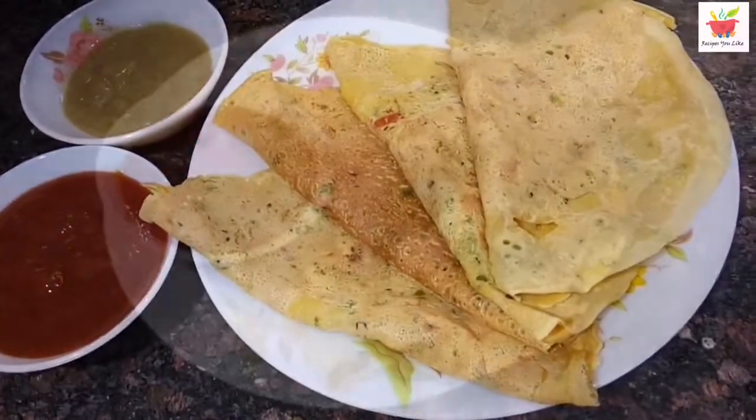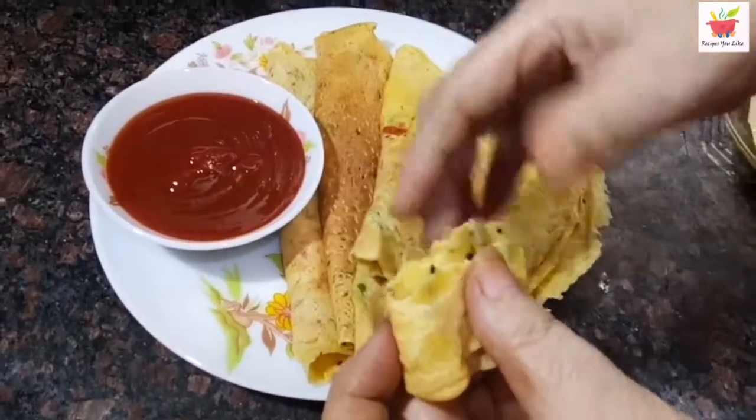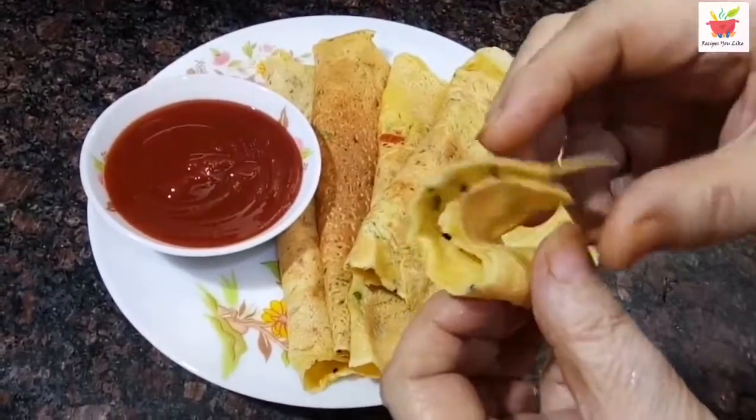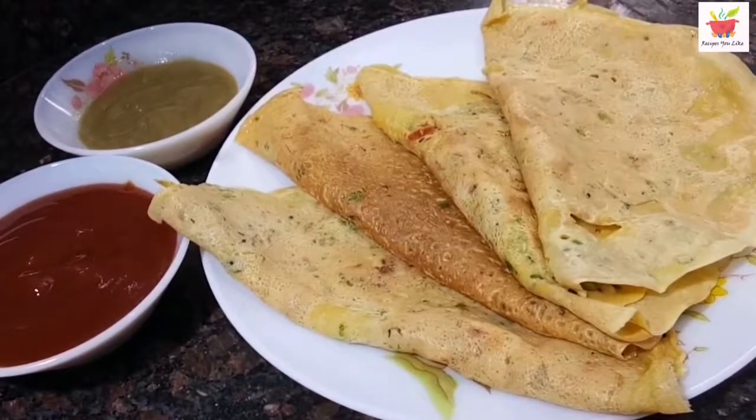Hi my lovely foodies, making today paper thin soft besan cheela, commonly known as wet omelette. Let's make it delicious street food style — something you can quickly make for breakfast or pack in your kids' lunch box. Come, let's dig into the recipe.